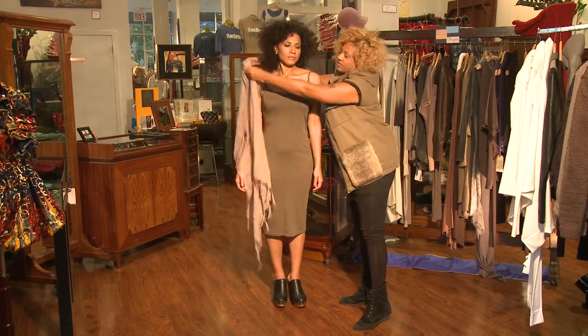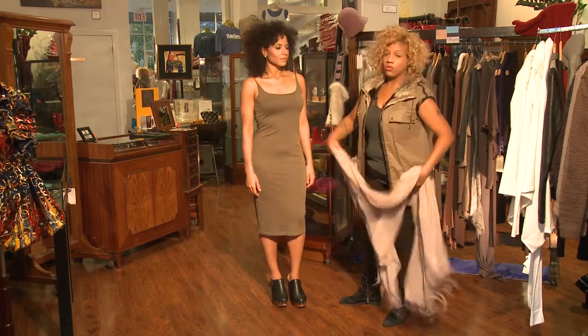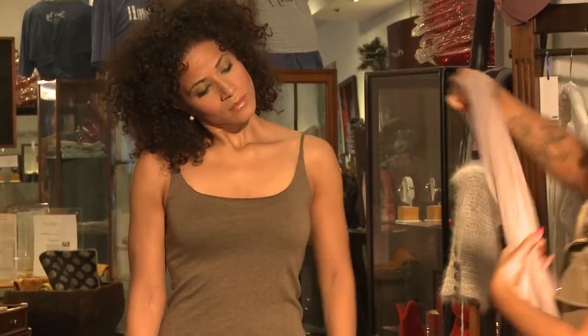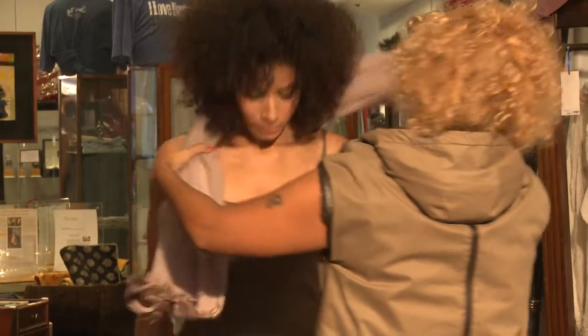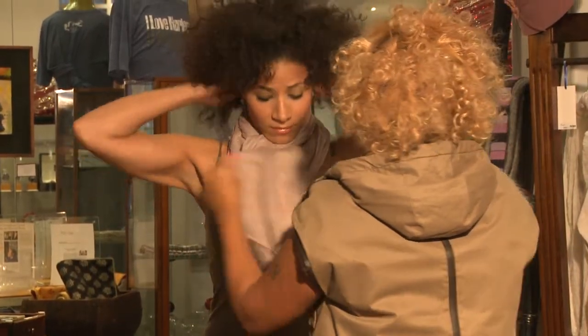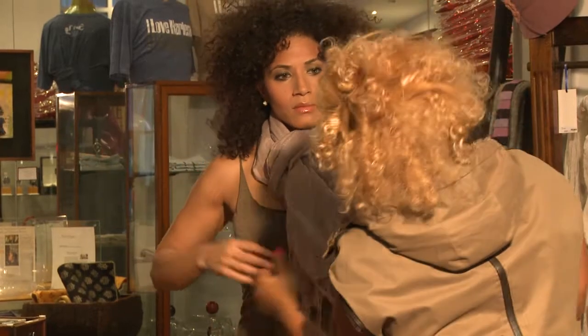If you want to give it some versatility, or let's say you have on a more chunky look, you can fold it in half, bring it around your neck, and just kind of pull the edge through. Adjust it — you can wear it that way.